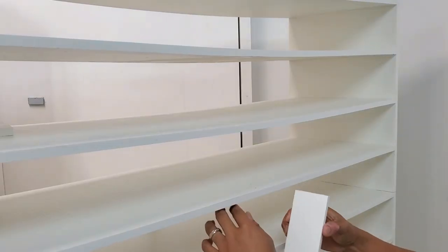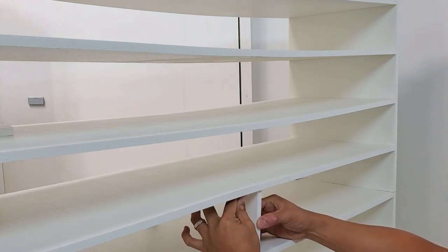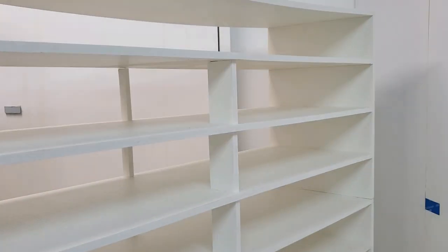In the beginning I said this huge rack would be assembled in three sections. I've already shown you how to build two of those sections — showing you how to build a third section would just be too repetitive.